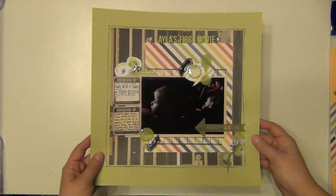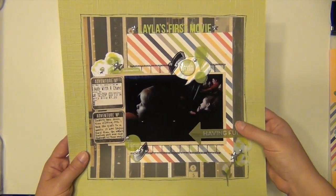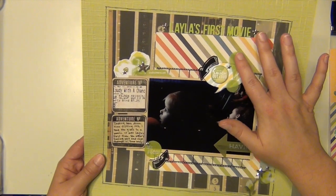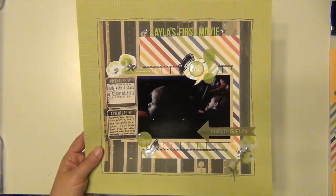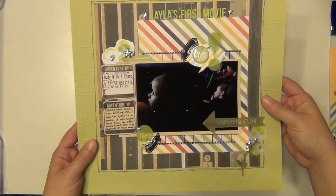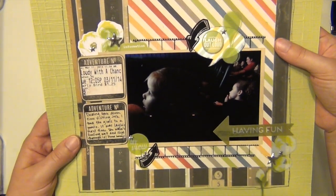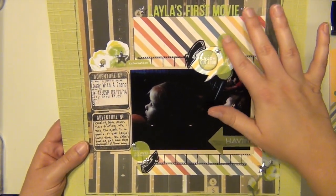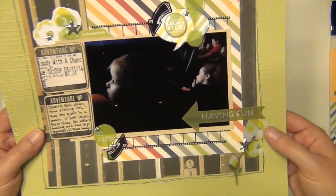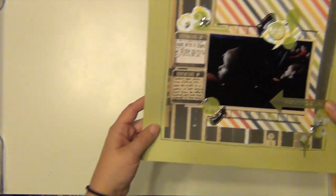This one is Layla's first movie. The picture was really dark, but I wanted to record it. I highlighted it with a little dark around it but also brought in some rainbow colors and some bright almost neon green to help brighten the layout up a bit, because if it was all dark it would be kind of sad. The green helps brighten it up. I used a lot of Heidi Swapp from a pack a friend gave me — I could use that thing forever, there's a ton in there.